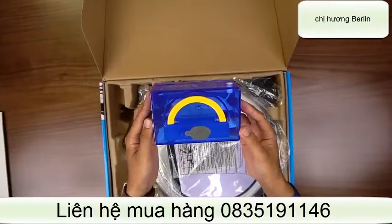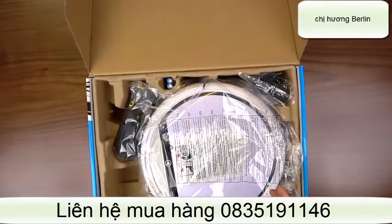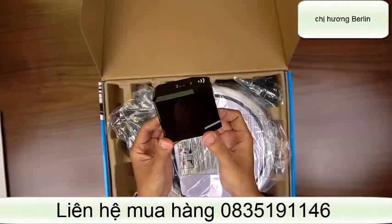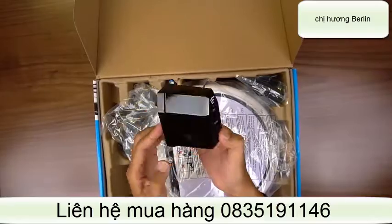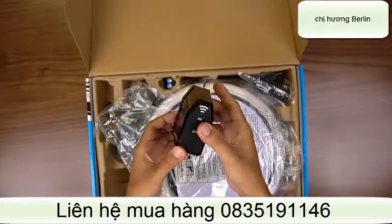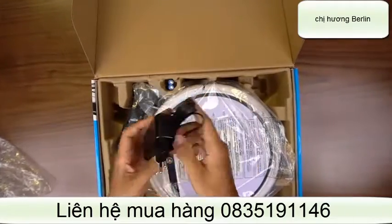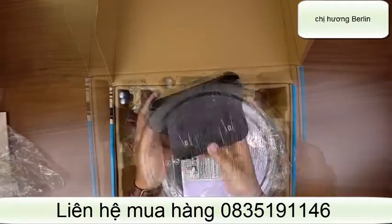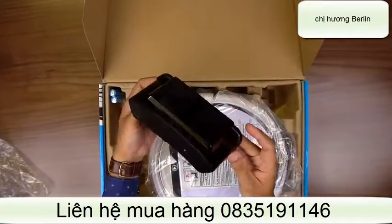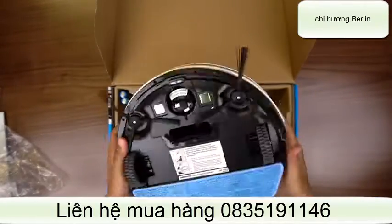Cái này là khay đựng nước, dùng để lau nhà, lau ướt. Đây là để tạo ra một bức tường ảo để ngăn cho robot không chạy vào khu vực chúng ta muốn. Đây là sạc cho robot. Đây là chổng sạc. Đây là dùng để hút bụi thật sự.